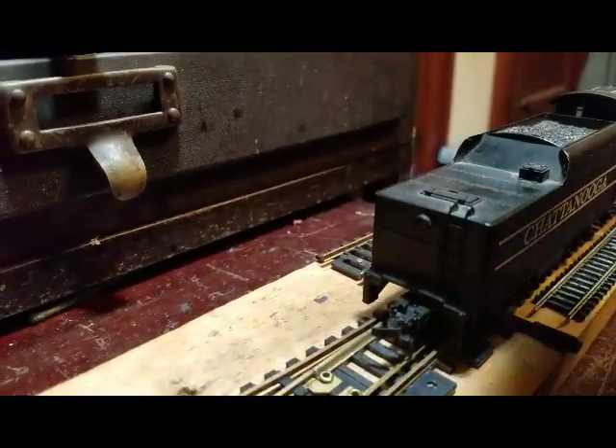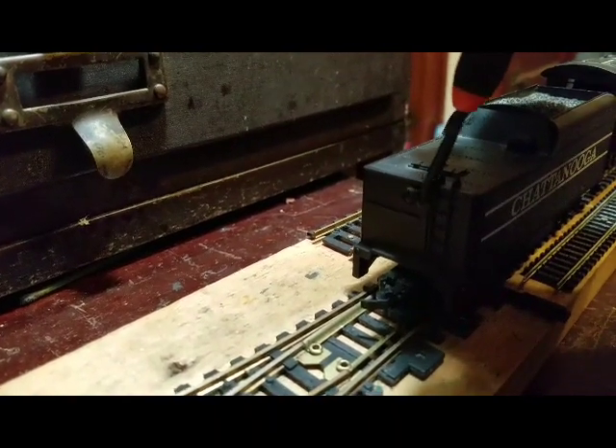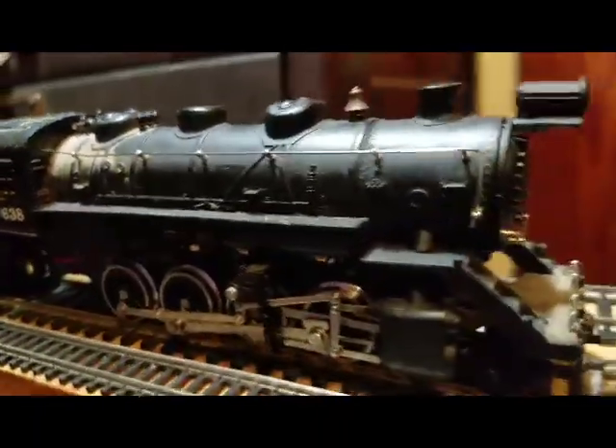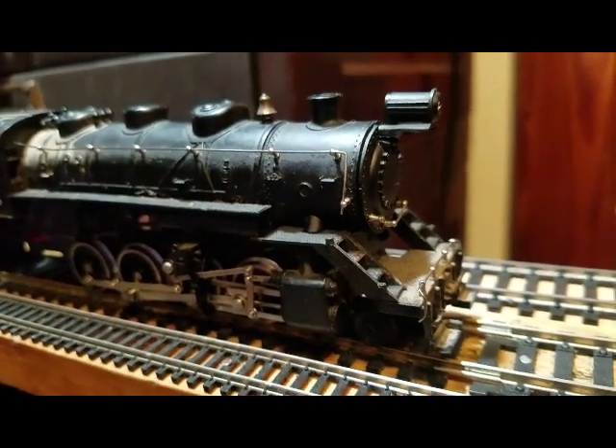Moving forward for a minute — check out the light here. Light's right back here. A little ladder going up. But all in all it's a really nice engine. There are other variations, like the Royal Blue, and we'll get to that one some other day in another video.